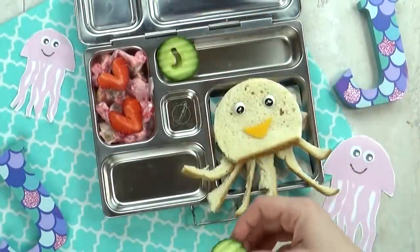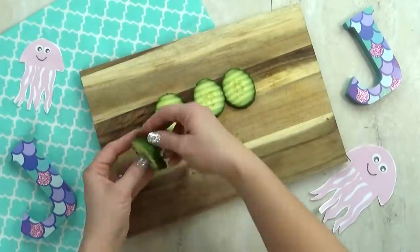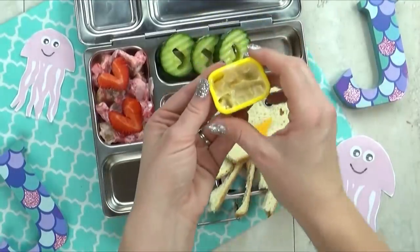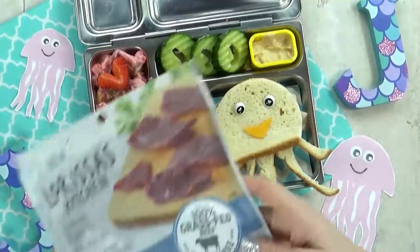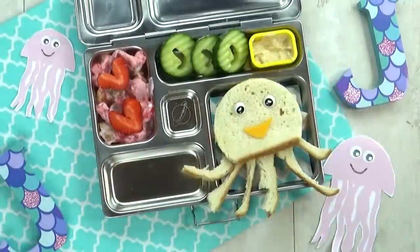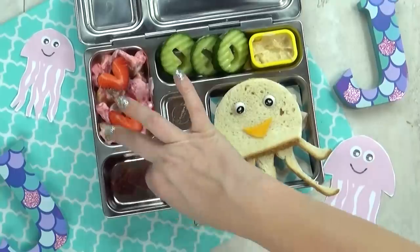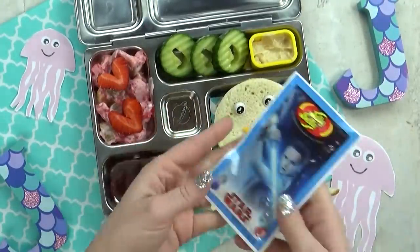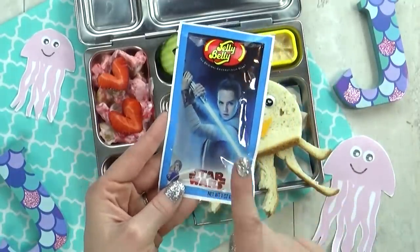In this next compartment, I'm gonna slice up some cucumber and use my mini J cookie cutter to punch out the center. And I'm gonna add a little bit of garlic hummus for her to dip them in. Next up, I'm gonna add another J food — some jerky. This is actually beef jerky. I think she's gonna like it, but we shall see. Moving on to the treat section, I'm gonna add some Jedi jelly beans — these are the special Star Wars edition — and I'll make sure she gets one of each flavor.